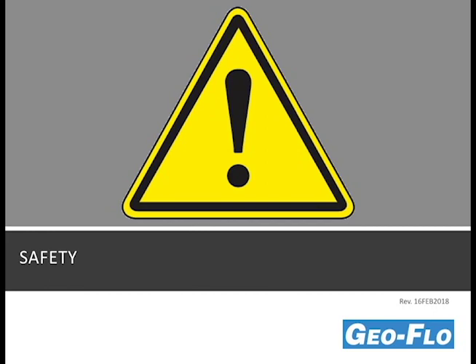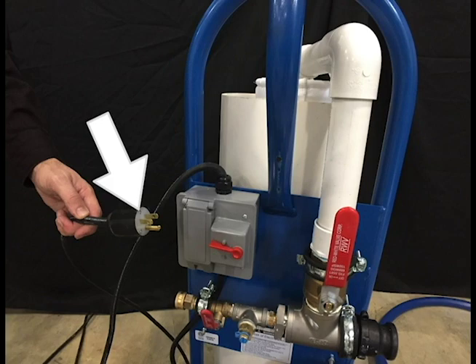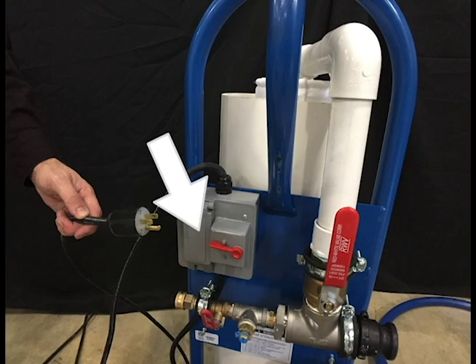Safety should be your number one concern when using the flush cart. Always use a grounded electrical outlet. The flush cart plug is equipped with a ground connection and is designed for a 15-amp breaker. Never attempt to disable the ground fault circuitry. Failure to observe safety precautions may result in fire, injury, or death.